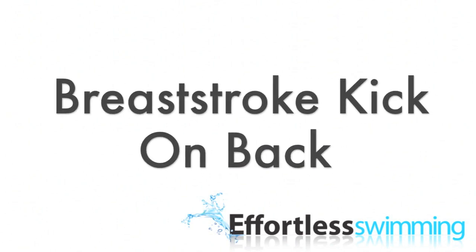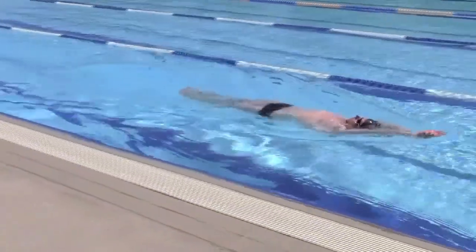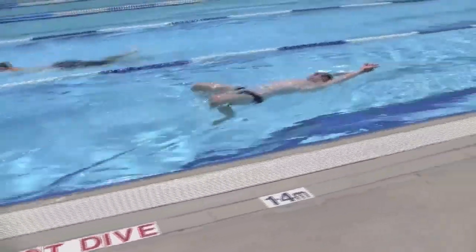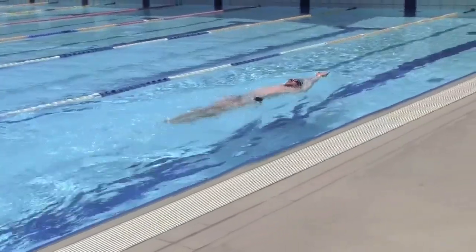The first drill is breaststroke kick on the back. We do this drill to make sure our knees are not coming out of the water, which would create resistance if we were on our front. If you're new to breaststroke, grab a kickboard and hold it to your chest for this drill — it will help keep you balanced in the water.